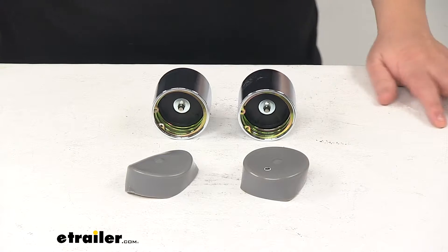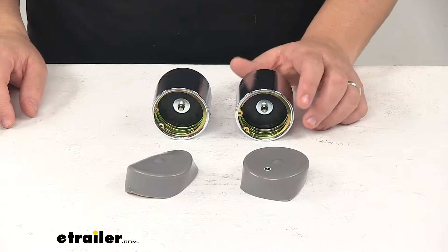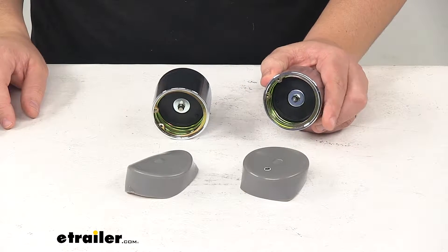Today we're taking a look at the CE Smith bearing protectors with covers. The protective caps replace your existing standard grease caps.